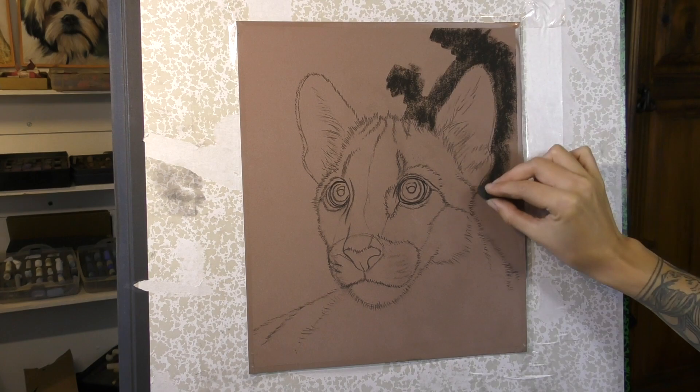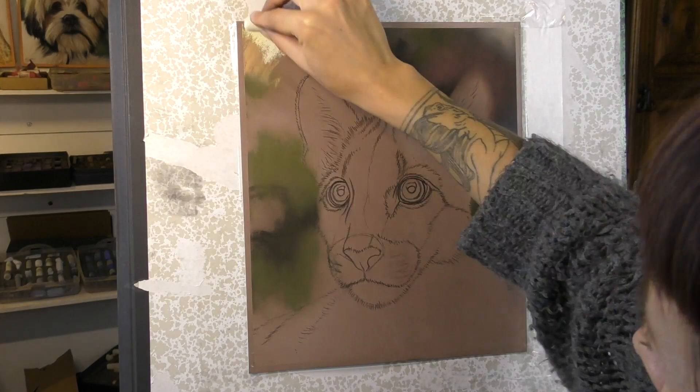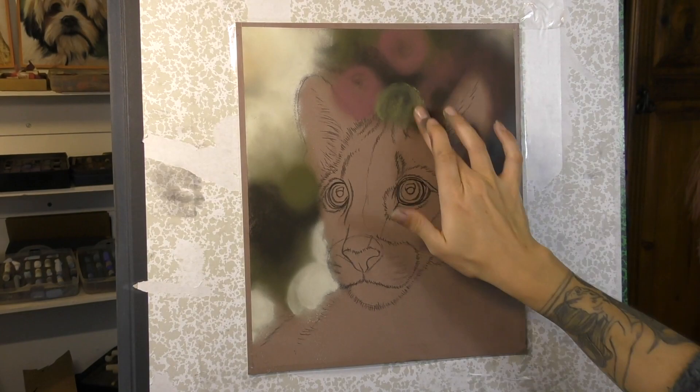The photo reference for this piece is based on a photograph that I took at a local animal sanctuary, and I was very lucky to get right up close to this little Puma. But the background in the photograph wasn't that interesting — it was a little bit too busy. So I decided to create a lovely out-of-focus bokeh background for this one.